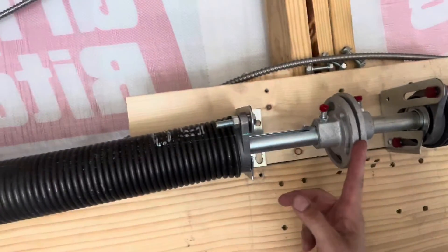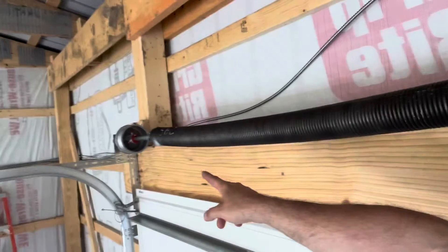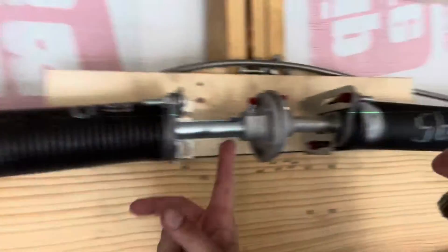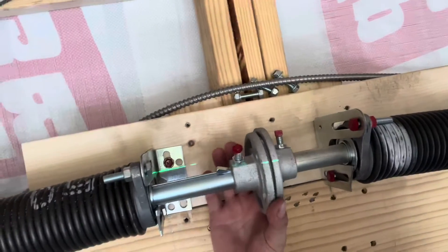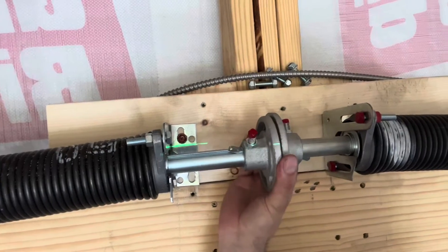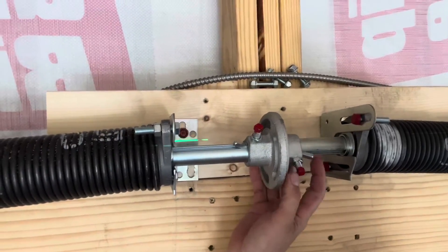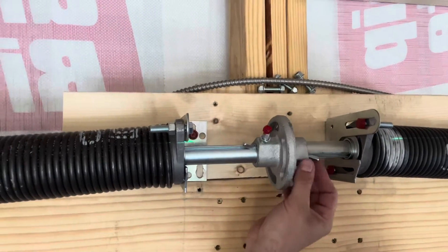So do you go by the center coupler and what it tells you? Or do you guys go by the ends and you measure? I know if this is like this right now — if I leave this like this, this is not good. This will be like a drive shaft and it'll actually start pushing these pins out, these key ways.